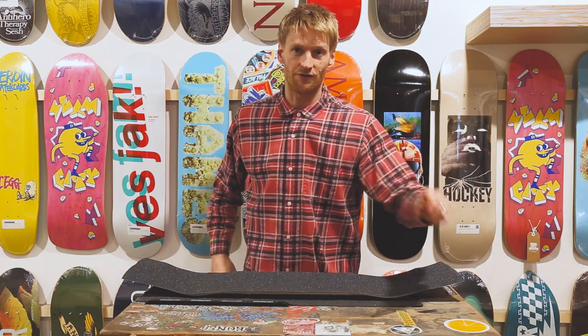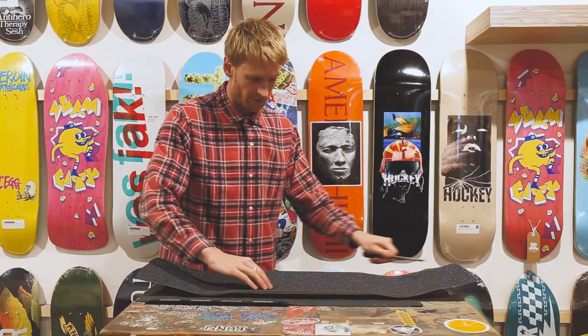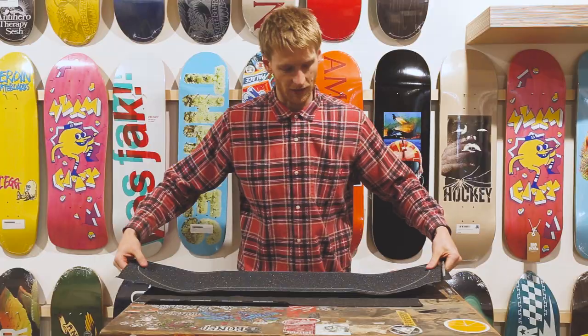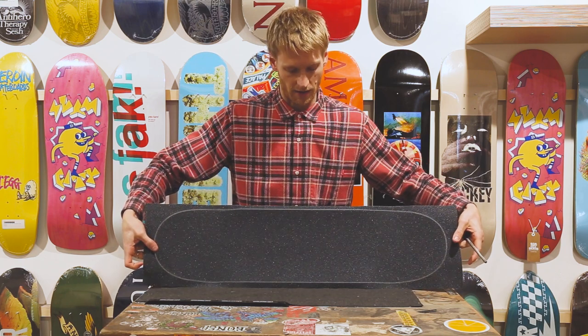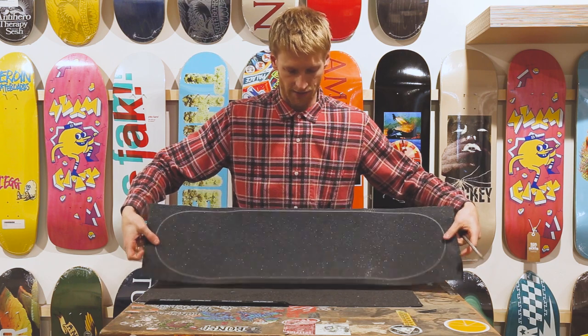Once you've done that, you want to take your file and then all you're going to do is run the file over the edge of the board. So all you're left with then is a nice line all the way around, and this is going to be what you use as your guide to cut the excess grip off.